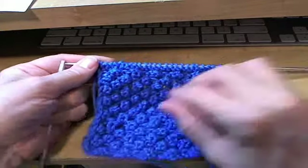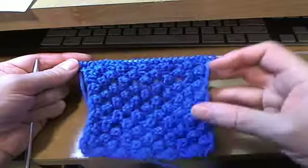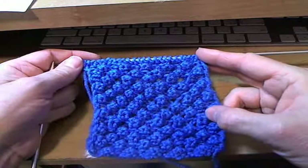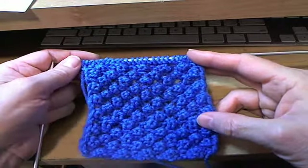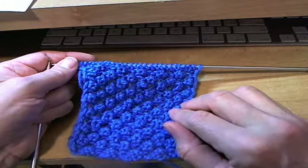Hi YouTube. I just thought I'd tell you about how I do the raspberry stitch. A lot of people have been doing the raspberry stitch. I'm only going to show you the part where I'm using Norwegian purl, because I don't need to reinvent the mousetrap. I'm using blue, so you get blue raspberries.